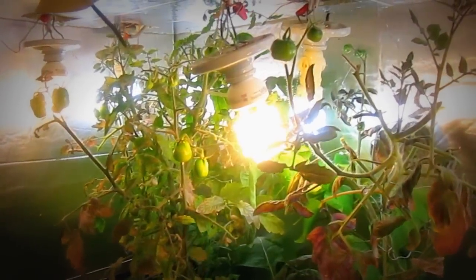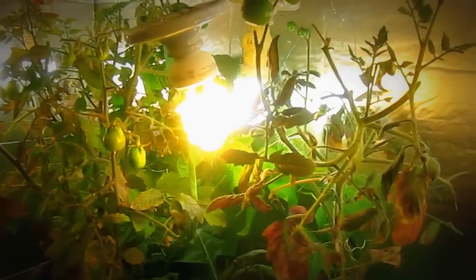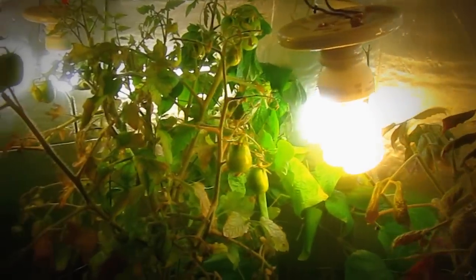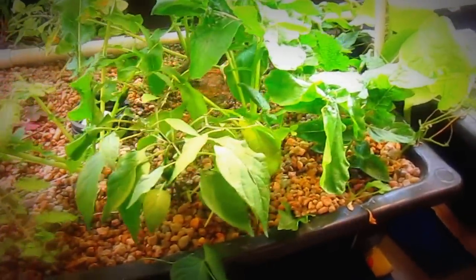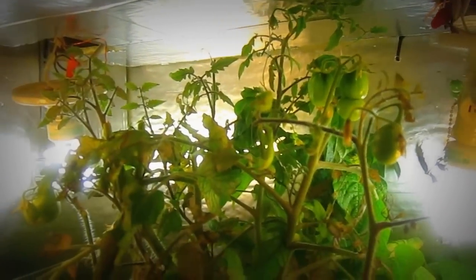Here we have some vegetables growing in the lights. They got a little nitrogen deficiency — you could call it a nitrogen burn. When I put some fresh water in the big fish tank, they're just kind of recuperating from the lack of nitrogen. They're doing good.